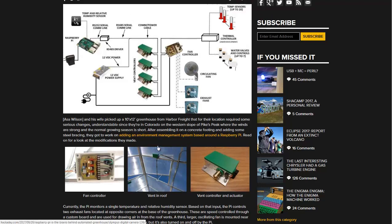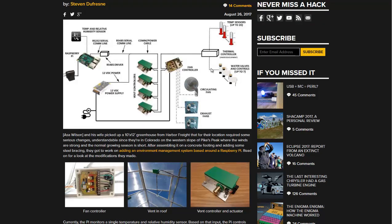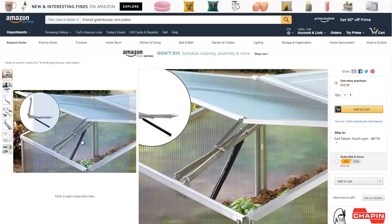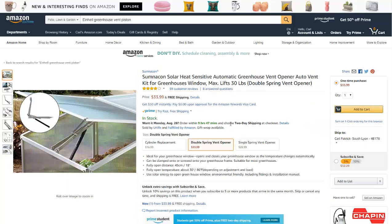The comments of this article are also very good. It directed me to Amazon pages for some automatic vent openers. Apparently, you don't even need electricity to open these vents automatically. You just use a cylinder with some gas in it and adjust the pressure. When it reaches a certain temperature, pressure expands in the cylinder and opens the vents. When it goes back down to the lower temperature, it closes the vents. Pretty simple design.